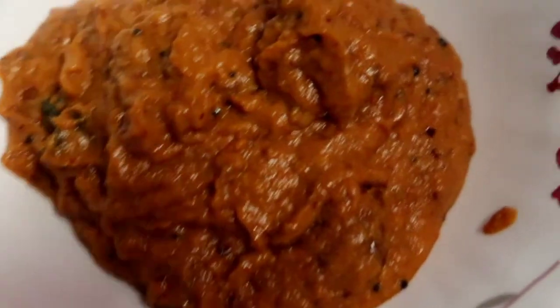Now we're going to serve the serving bowl. This is the chutney ready. If you have this chutney, you can taste it. Let's try this recipe.